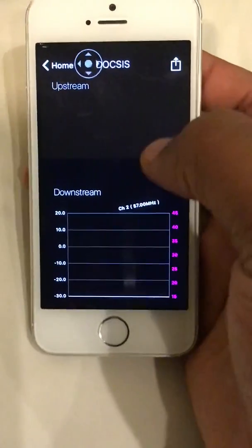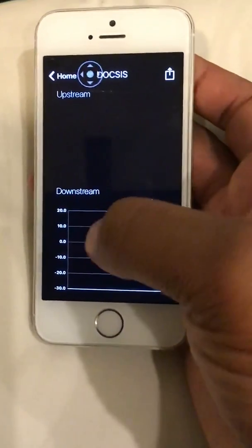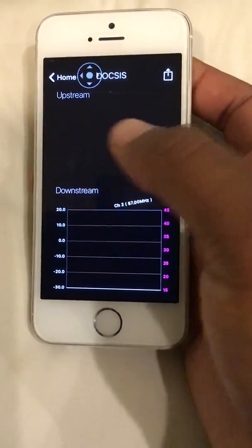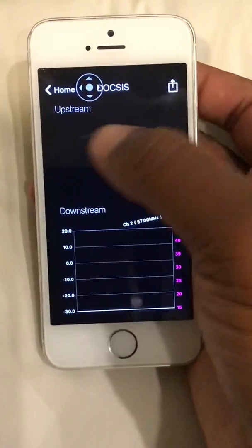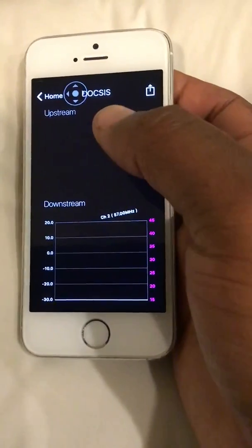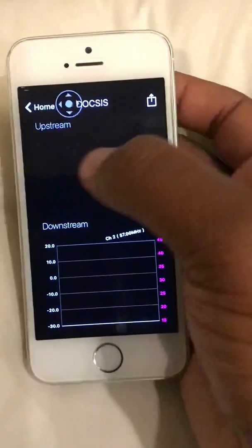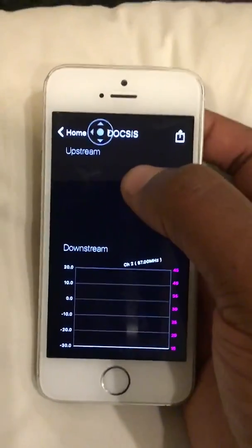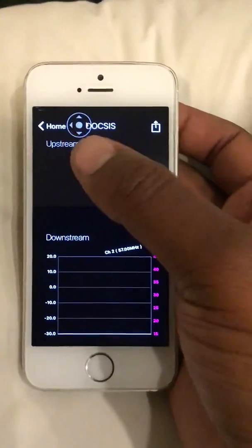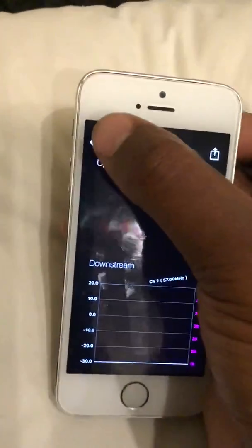You've got the DOCSIS readings — this is where you get your main reading. Your downstream is going to show here, whatever tap you're dealing with: 23, 14, 12 — four or five different readings will show. Your upstream is going to be the same thing. Now, if your downstream is reading well — like 21 to 23, matching the tap value — but your upstream is reading 47, you have a bad tap. By the time you get to the house, as soon as you put a splitter on, the upstream is already off, but your downstream is still good. That 47 upstream reading is a bad tap.